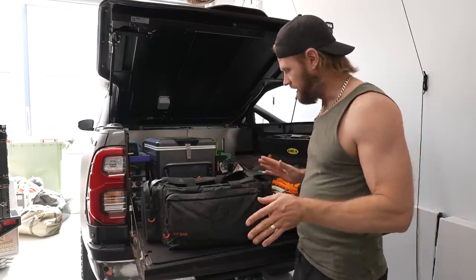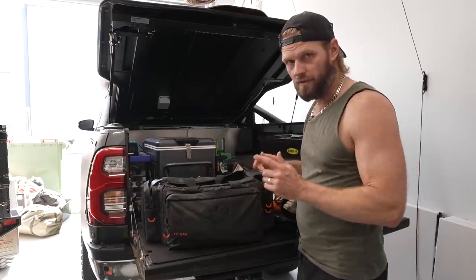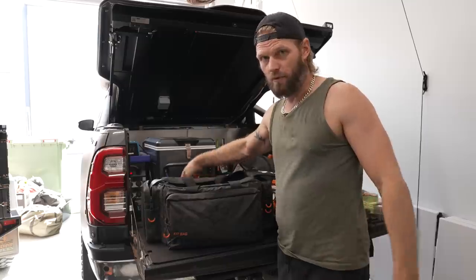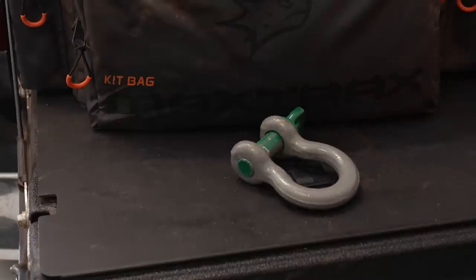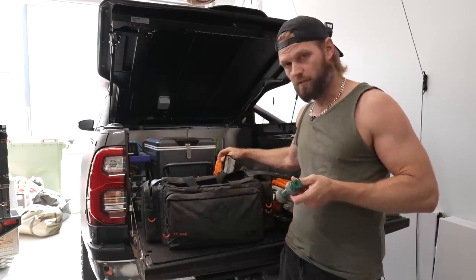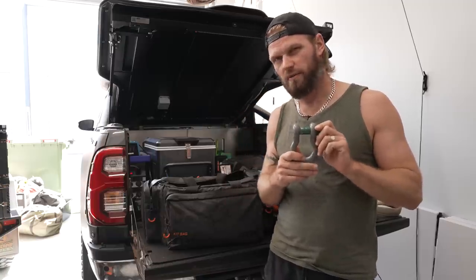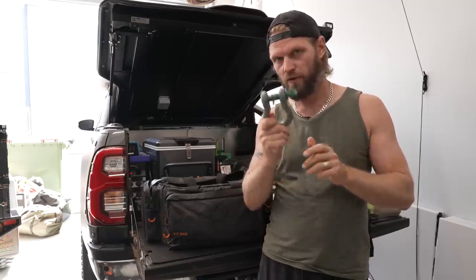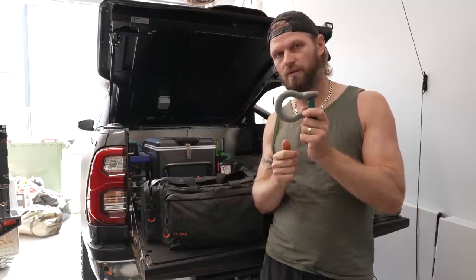You would have noticed the common theme here — everything is soft, there are no hard shackles. I do carry one hard shackle for those situations where I come across someone who doesn't have a recovery point that can accommodate my soft shackles. It'll be a rare occasion because soft shackles can be used in most situations, but for those odd occasions I do have a normal bow shackle.